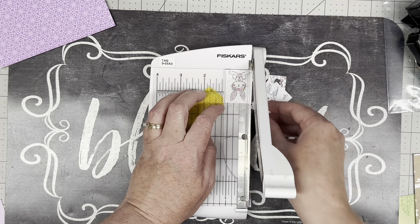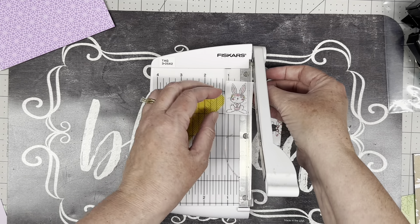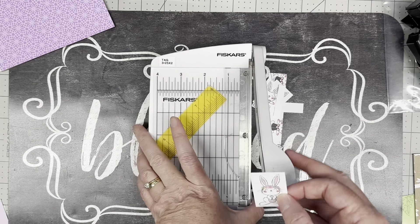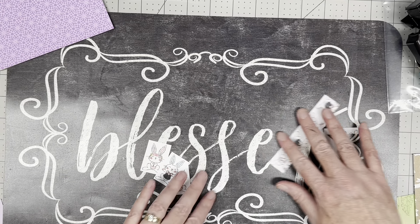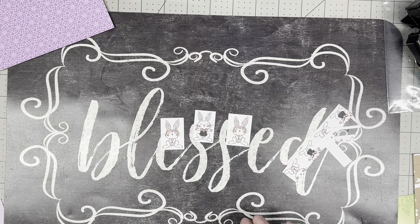This does not require a lot of tools. I've got a paper cutter just because I really like straight lines — it's the math teacher in me. Out of that one strip, I ended up with three bunnies. Can you see that? Those are going to make perfect postage stamp embellishments.